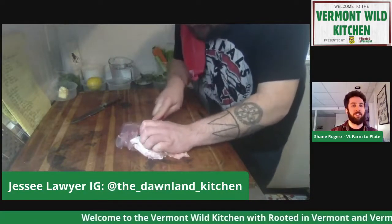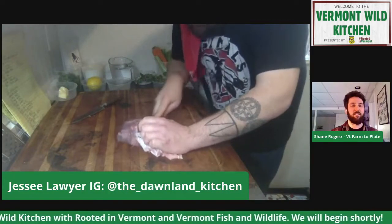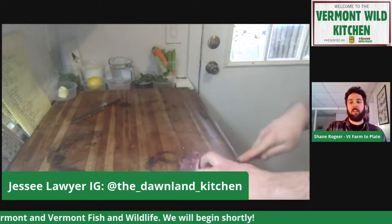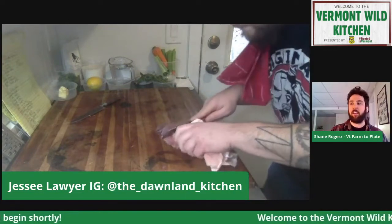Just bear with me, this is tough but worth it. And again, folks, if you all have questions for Jesse, please feel free to drop them in the chat. He's here and willing, so I would definitely encourage you to take the opportunity.